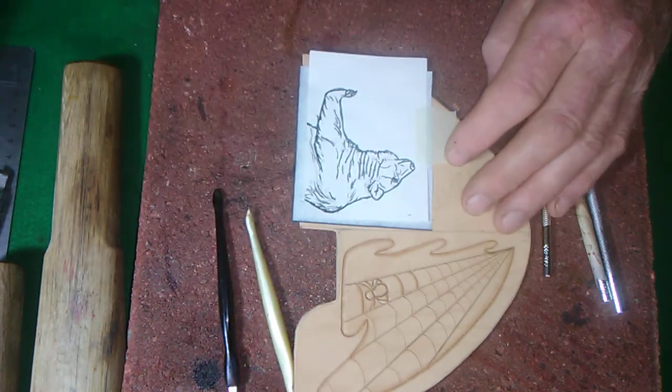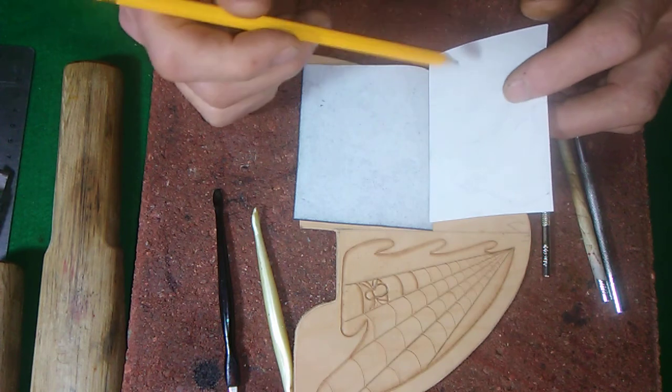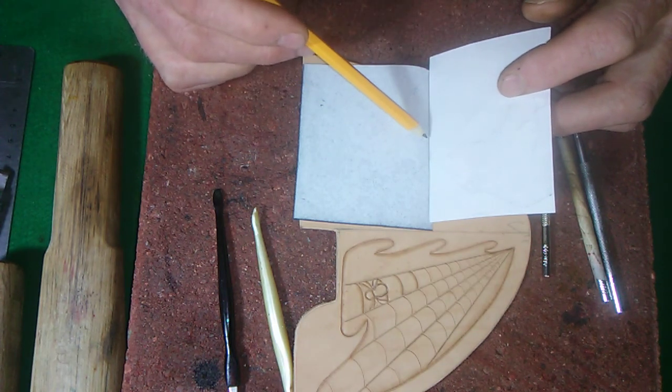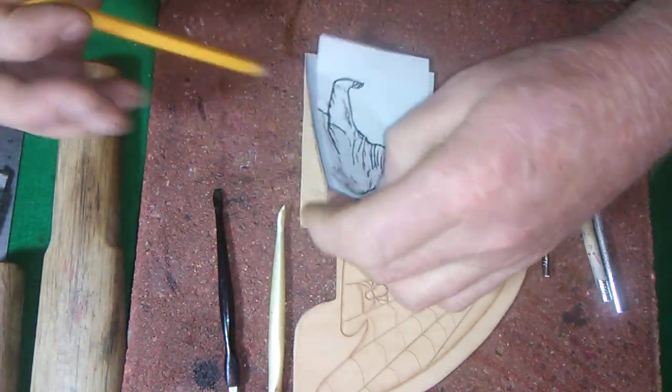Real quick — you want to make sure that when you tape the bear down nice and straight, the tape also hits the carbon paper. You don't want anything to move.